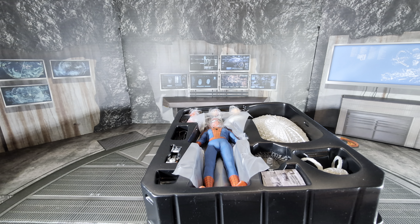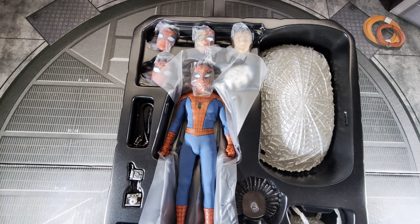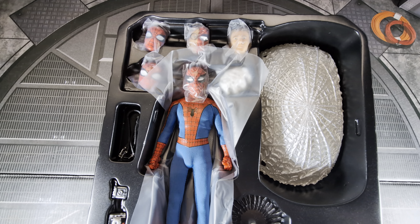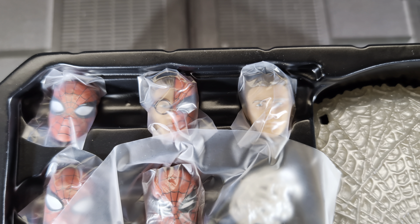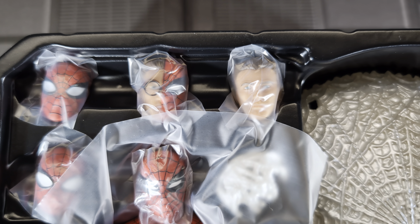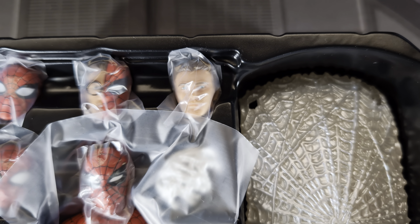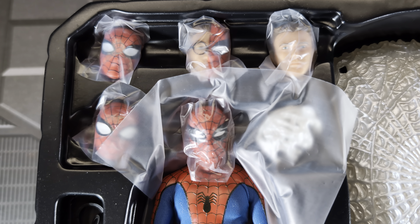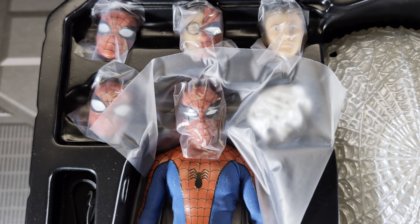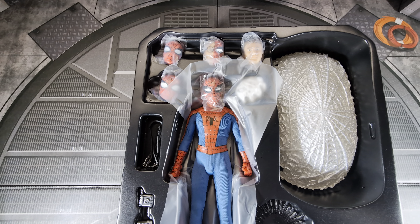Looking at the figure now, one thing I always love about Mezco is all the head sculpts they provide. In this case we get five head sculpts, and some are really cool — like this Spider Sense one where it's half Peter Parker and half Spidey. I love that look. Then you have a Peter Parker head sculpt by itself, and three different ones with different size eyes, which is now kind of the norm for Spidey figures. Hot Toys does the same thing with interchangeable magnetic eyes.